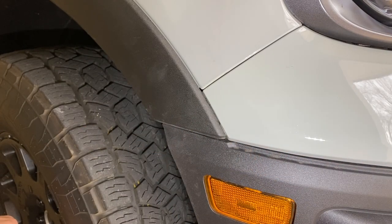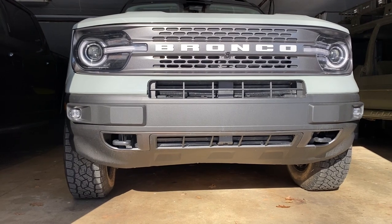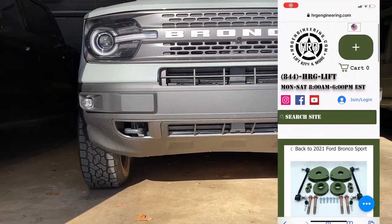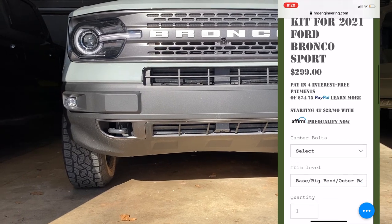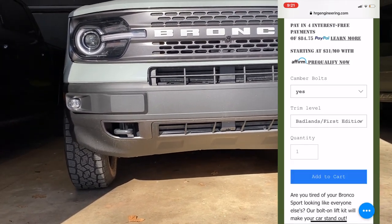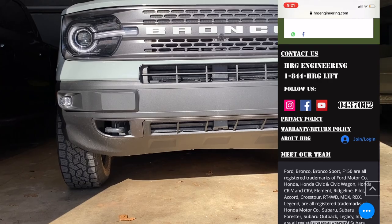That's pretty much it for this video. I appreciate you guys watching to the end as always. If you're interested in the lift kit we have on this Bronco Sport, go check us out at hrgengineering.com — I'll put a link in the description below. If you have any other questions, feel free to contact us through the website or leave us a comment. Thanks again for watching, and I will see you in the next video.